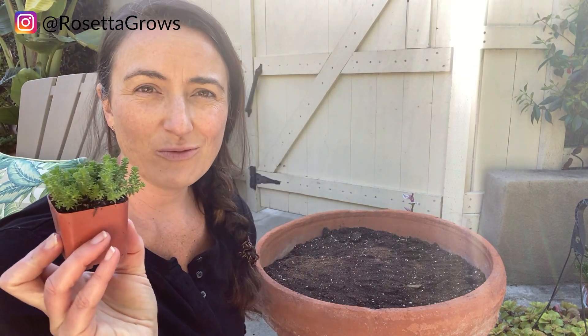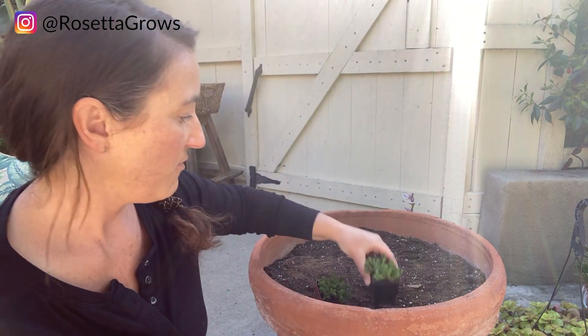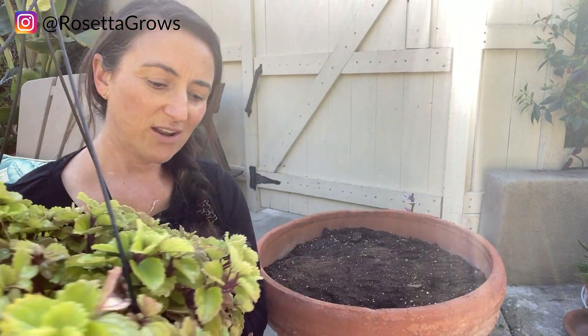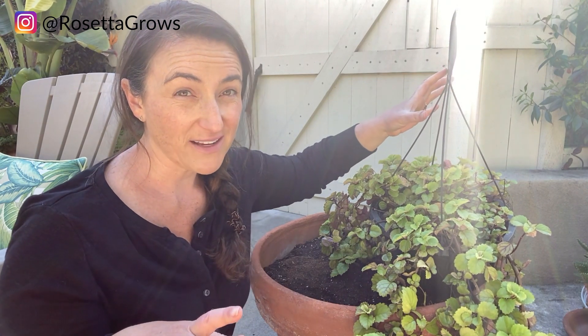First, we have this sedum — I don't even really know what this one's called, so if you do, let me know in the comments below. It's super cute, and I have a lot of it actually. This is going to get part sun — like morning sun — and then shade for the rest of the day, which the elephant ear is going to love. The next option is this huge Swedish Ivy. I could propagate this directly into here so it would be pretty nice spilling over. I think that's probably my best option, but I don't know — I'd love to know your thoughts.